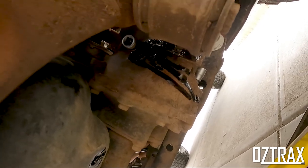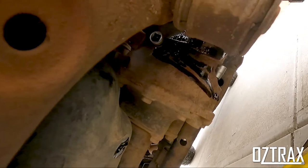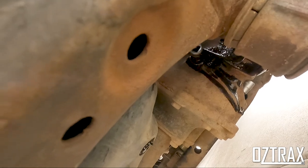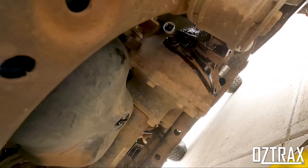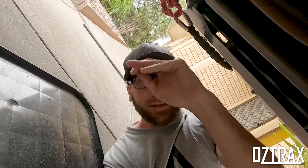Grab yourself some degreaser. Once you've put your new filter on — which I'll show you how to do — hit that with some degreaser and just clean it all up. It's pretty much straightforward on changing your oil. Super easy — obviously take all your bash plates off first. Three bolts out on the front and another four towards the back.